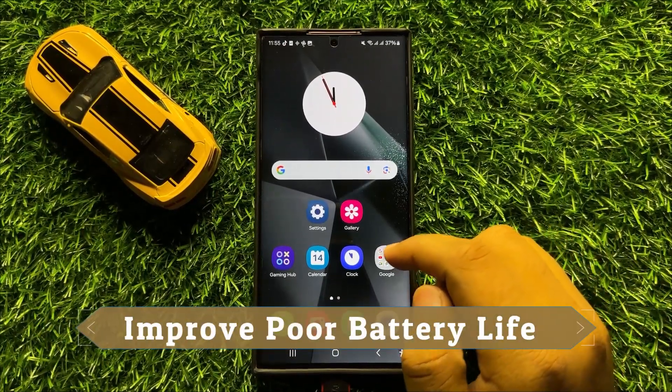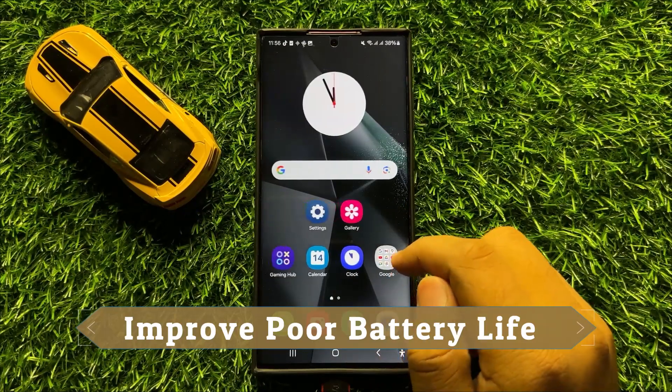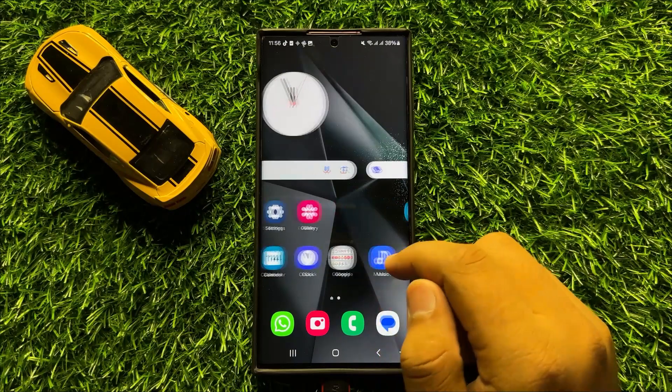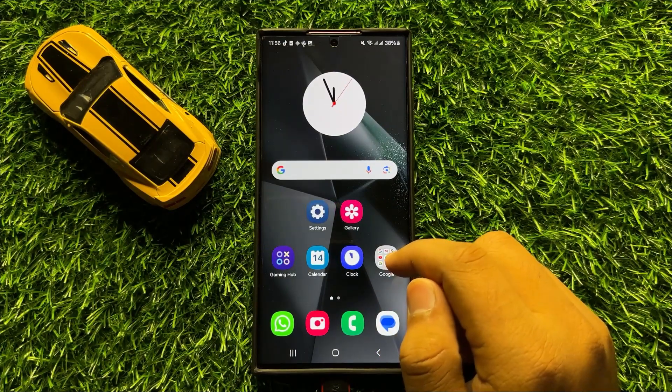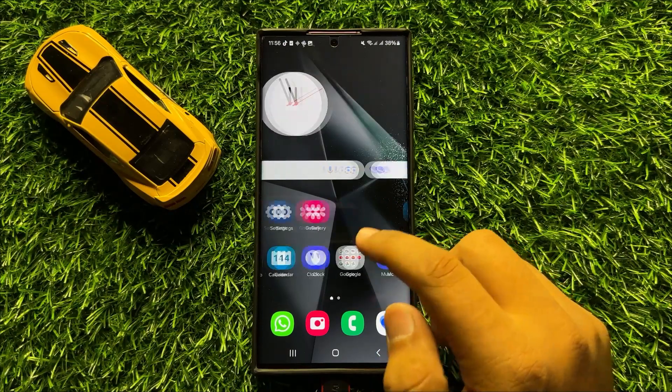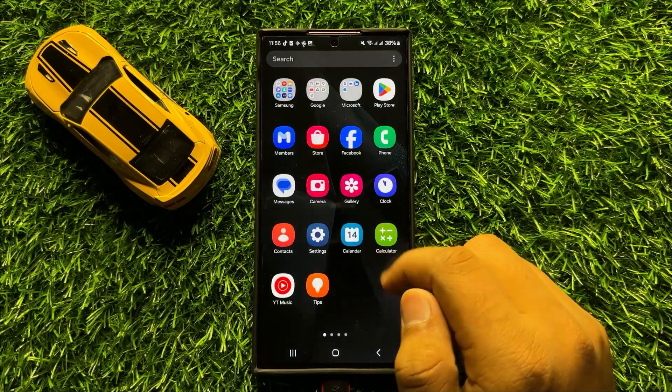Hello everyone. In this video I will show you how to improve poor battery life on Samsung Galaxy S24 Ultra. Before starting the video, don't forget to subscribe to the channel and also press the bell icon.